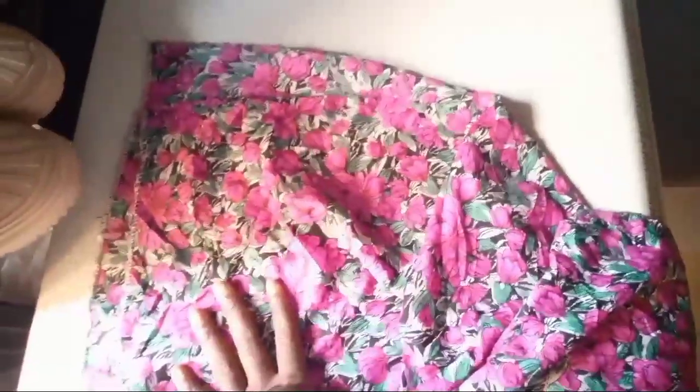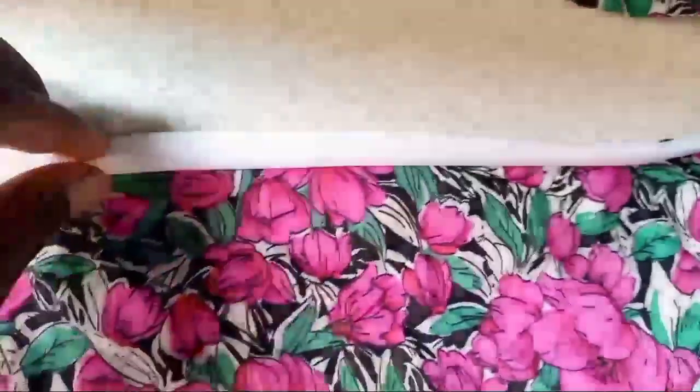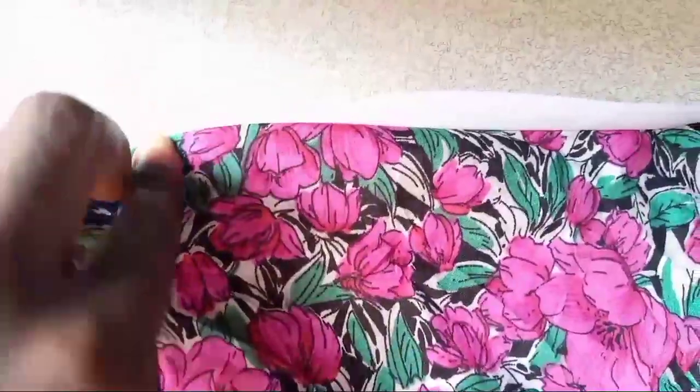The material I used to make the printing for the front — I cut that out. This is also the one I used to make gathers for the waist area. Next thing I did, I made the printing for the front part of the dress. You arrange it and make it look beautiful.